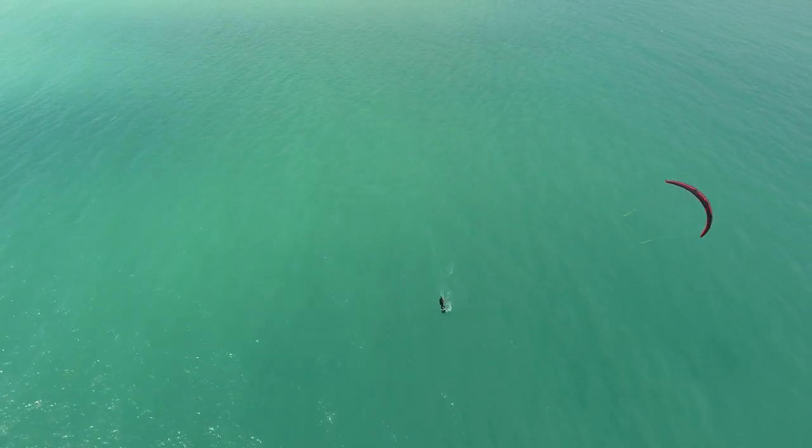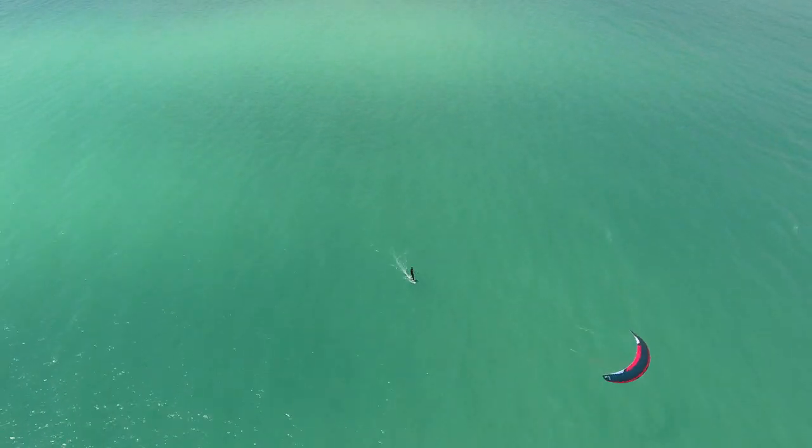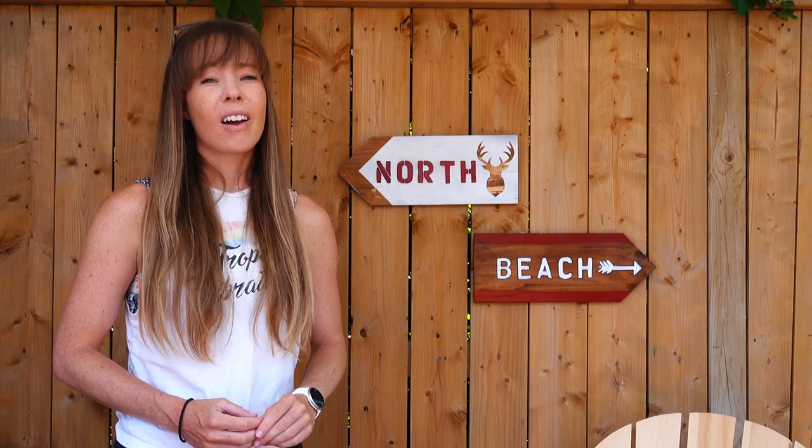In this example, I was foilboarding on an eight meter kite in pretty light wind, probably in the range of eight to ten knots. The wind dropped though, and during a down loop the kite hit the water and the wingtip got tangled up in the bridles.